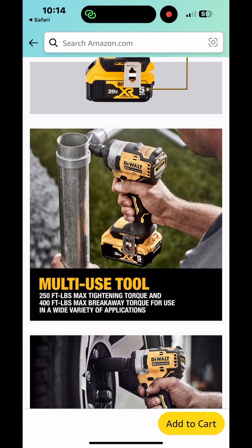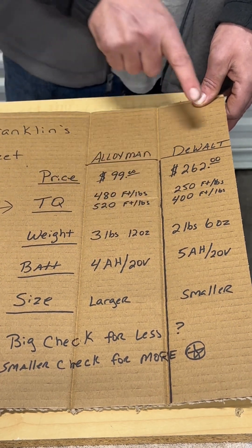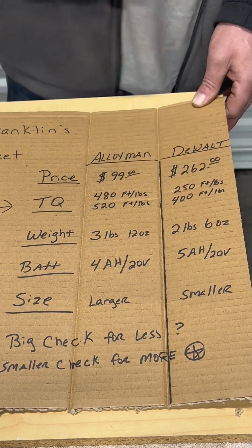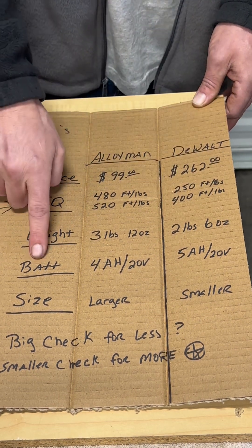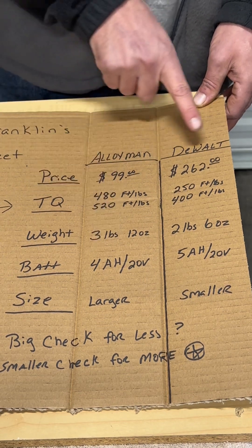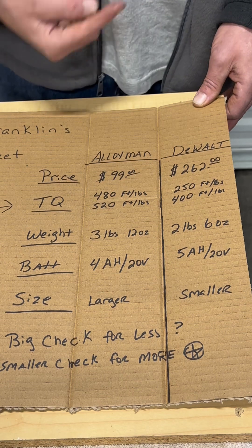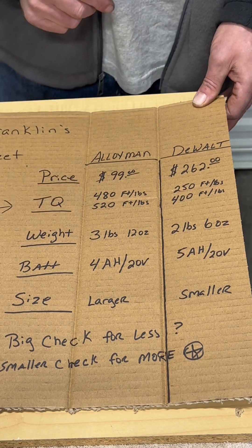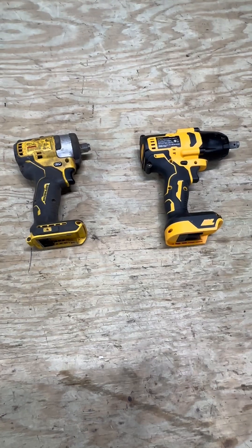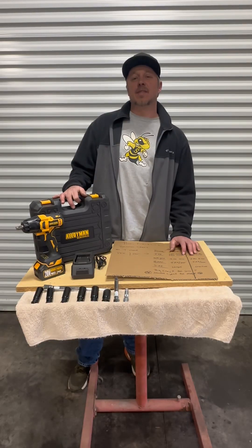Weight-wise, the Alloy Man is a little heavier at 3 pounds 12 ounces versus the DeWalt at 2 pounds 6 ounces. On battery life, the Alloy Man has a 4 amp and the DeWalt has a 5 amp — both are 20 volt batteries. I also want to take a look at the size comparison between these two impact drivers on the bench.